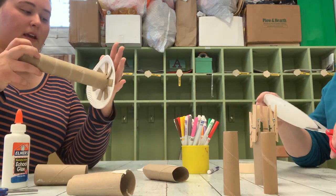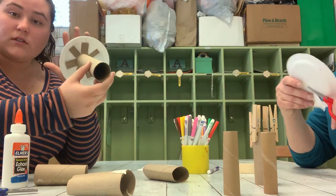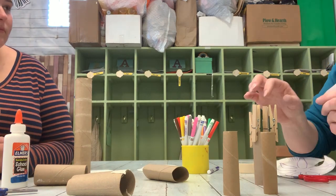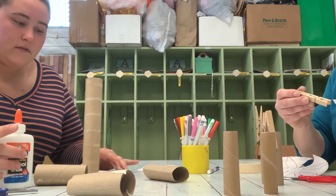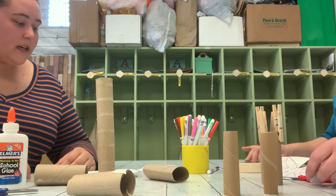Now my paper plate and my paper towel are attached. I have roots. I think I have petals and a stem but I'm not sure if I like the way it looks. I might change it. I'm kinda stuck — I don't know how to create a top to my tree.